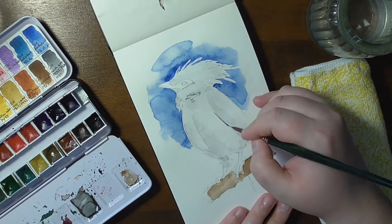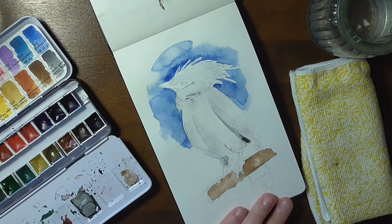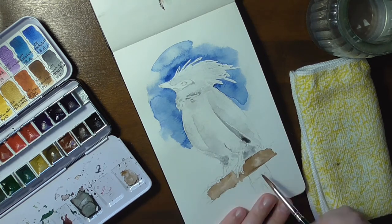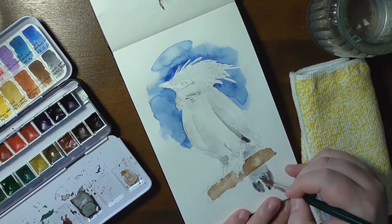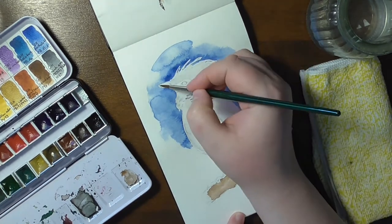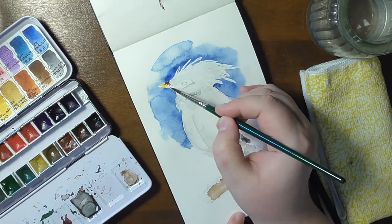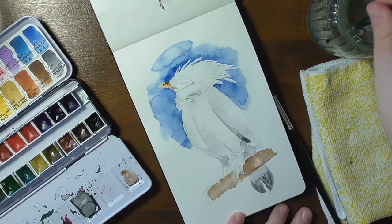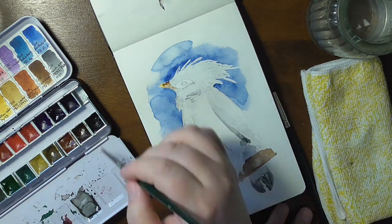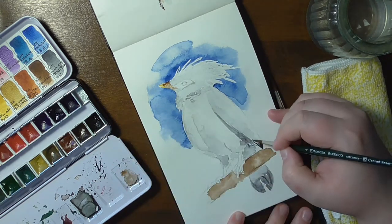What you also need to know about the Bali Starling is that it is critically endangered. The species was close to extinction since 1994. There are less than 100 adults existing in the wild, but over 1,000 surviving in captivity. Currently, the Bali Starling exists in three locations: the West Bali National Park, a small island of Nusa Penida, and Sibang, where the breeding program is placed.